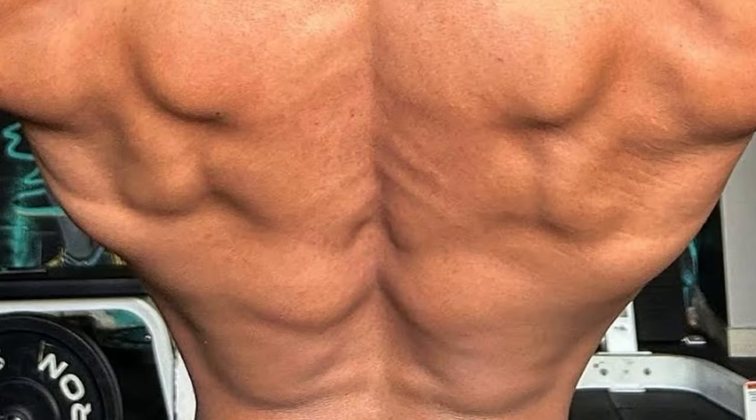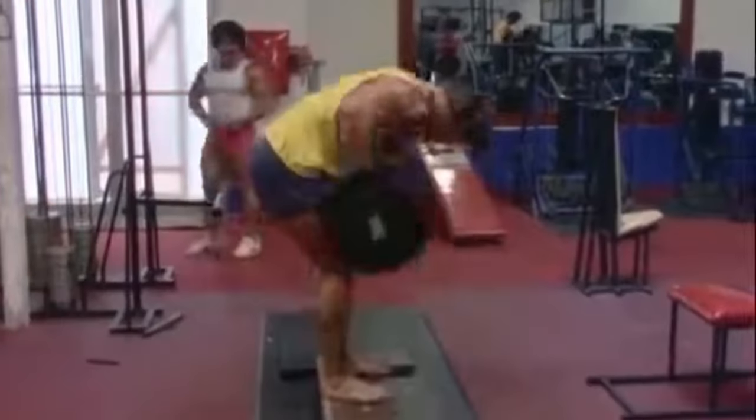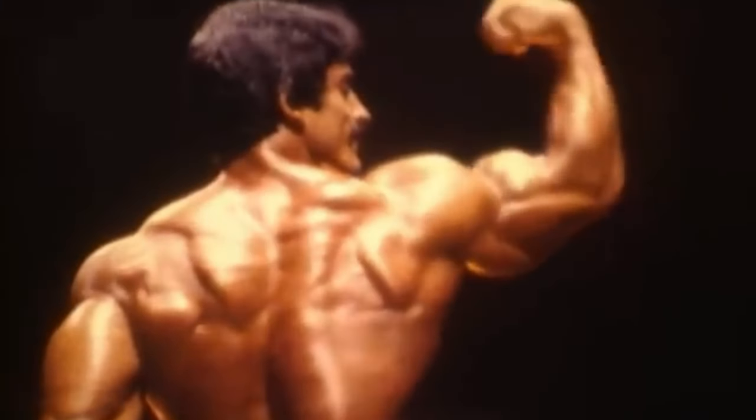Old school bodybuilding workout — today we're going to do a pull workout, back and biceps. Back in the day, I used to do a lot of push-pull workouts. Now I concentrate mostly on one body part a day, but the old fashioned routines of push-pull are still being done today. I'm going to show you some of my go-to mass building exercises for back and biceps. This pull workout is actually a superset — superset drop set, superset high rep set — the choice is yours.